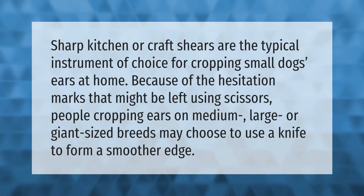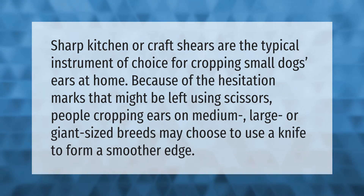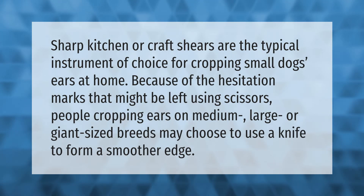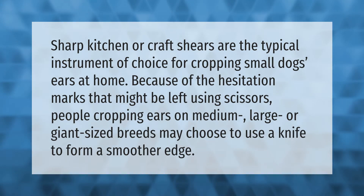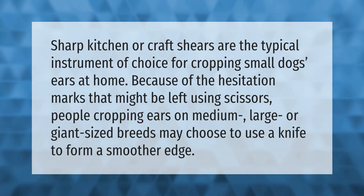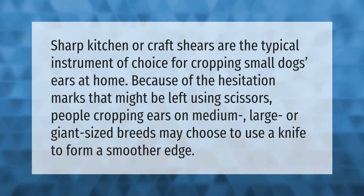Sharp kitchen or craft shears are the typical instrument of choice for cropping small dogs' ears at home. Because of the hesitation marks that might be left using scissors, people cropping ears on medium, large, or giant sized breeds may choose to use a knife to form a smoother edge.